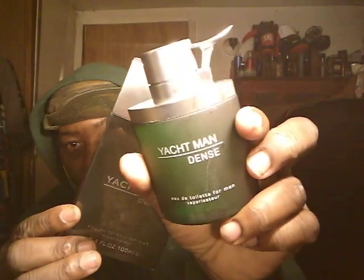All right, so here we go. Y'all can see the ball — it's kind of green, check that out. The box is just typical Yacht Man box, not really anything special about the box. It's got the typical pullback cap like that — typical spread like all of them.